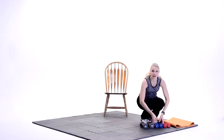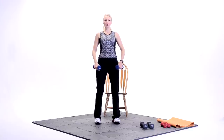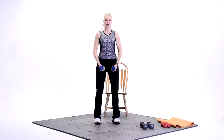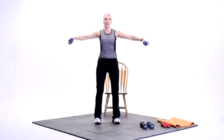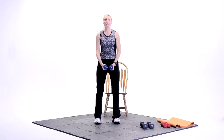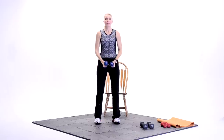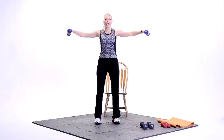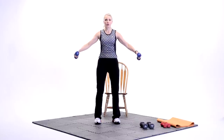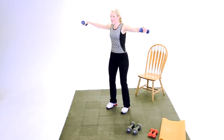All right, so we're going on to side lateral raises — we're going to the upper body. I like to use five pounds for this. Carefully bend down, grab your five-pound weight. Now for the posture, you want your knees slightly bent, shoulders rolled back. You're going to retract those shoulder blades together. Elbows are soft, not locked up. You're going to lift up and down — side lateral raises. Up and down. Engage the abdominals at all times. You're going to support that lower back. Up and down. Nice job.